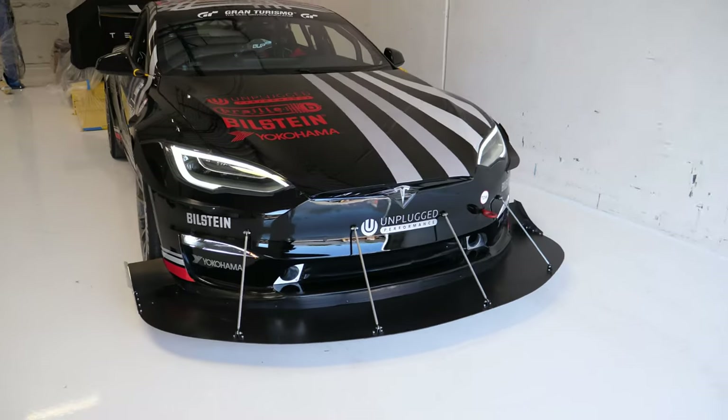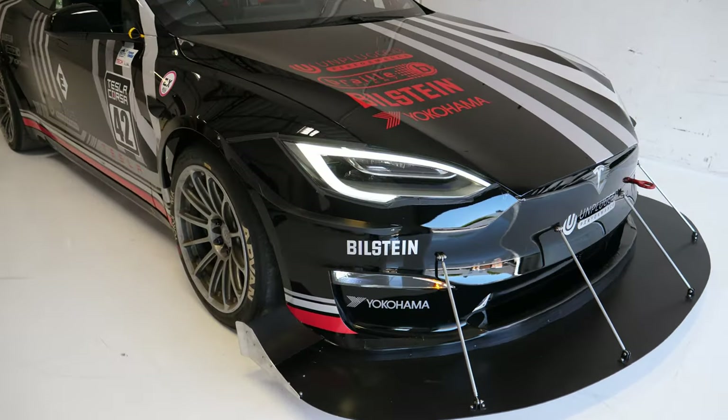Please like this video because I would really appreciate it. Subscribe and join now. I give you the Unplugged Performance Tesla Model S Plaid called Dark Helmet.